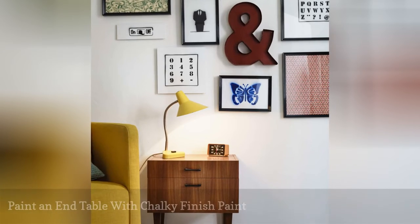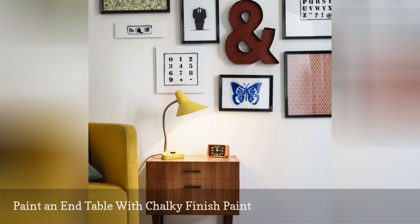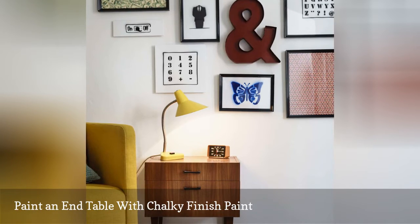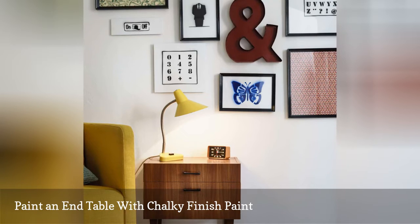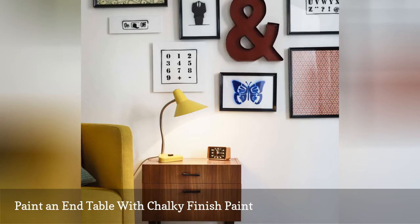Breathe new life into that dingy, battered end table with a fresh coat of chalky finish paint. With its soapy texture and range of pleasant colors, chalky finish paint instantly revives your end table and gives it many more years of life. Your end table will be the center of conversation after this quick day-long project.